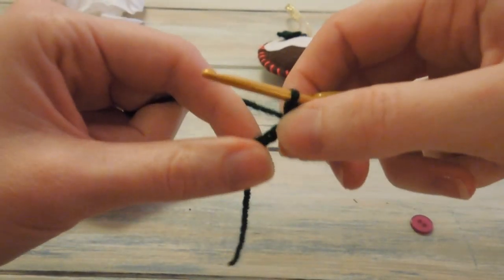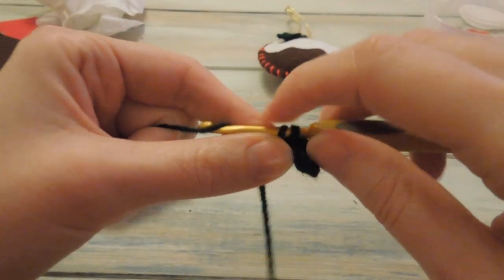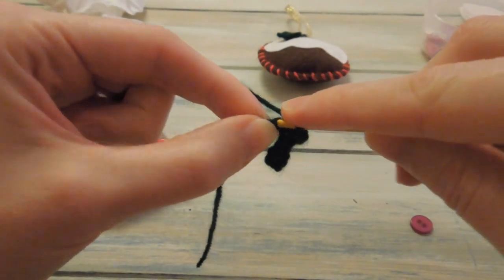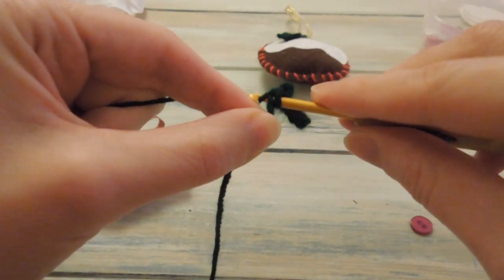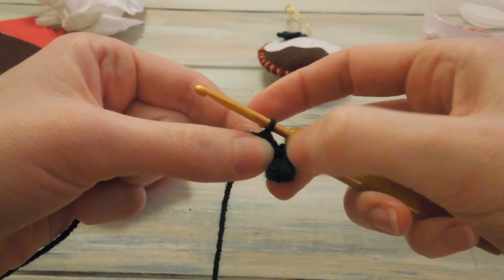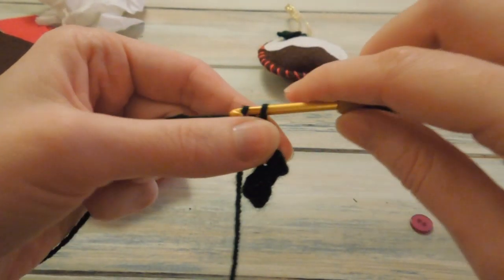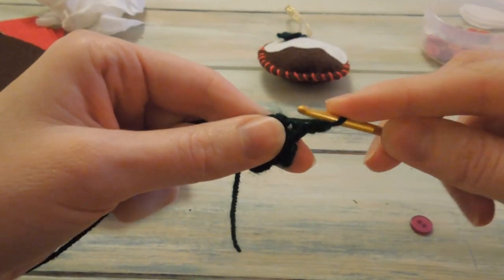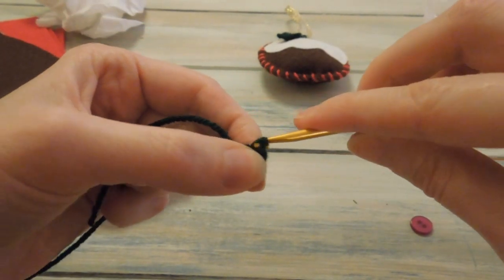And that should leave you with two stitches - two chains left. So you want to work a single crochet in the next stitch, and then a single crochet in the very last chain, just making sure to catch that top piece of yarn. That creates two of our little ridges of our holly leaf. Now you want to chain three to work the third ridge, and we're going to slip stitch into that same last chain we worked our single crochet in.